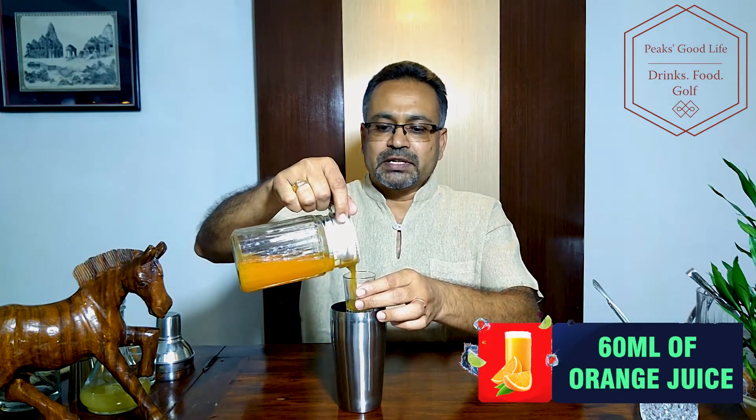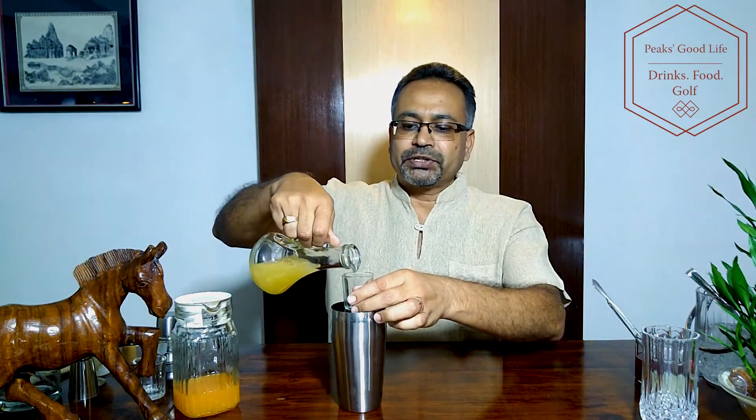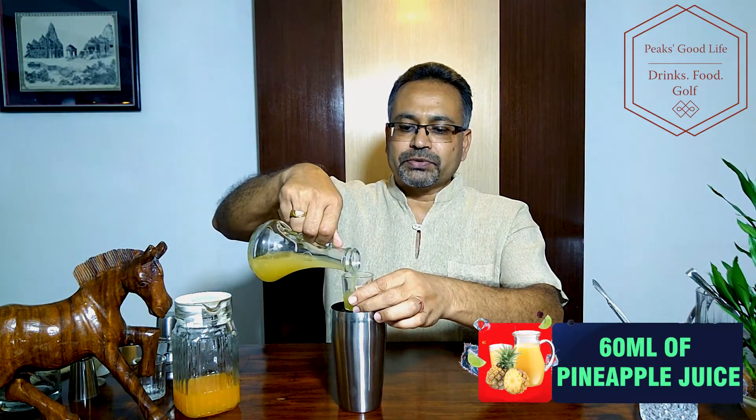To make the Strawberry Punch, we take a few cups of ice in a cocktail shaker. I'm putting 60 ml of fresh orange juice — that measure is about 30 ml per measure, so 60 ml total. Now 60 ml of fresh pineapple juice.